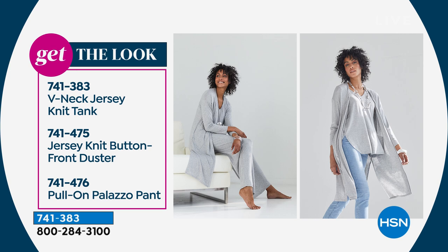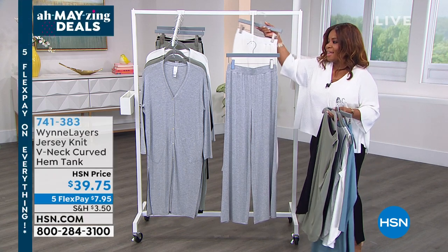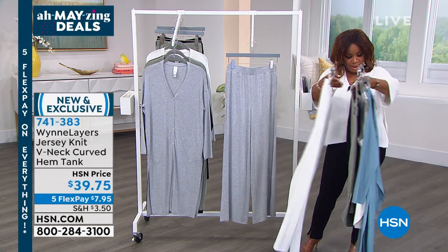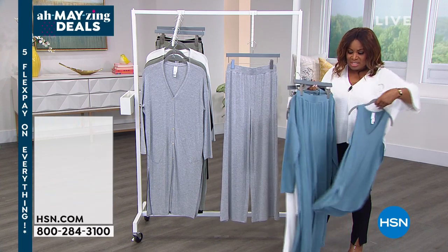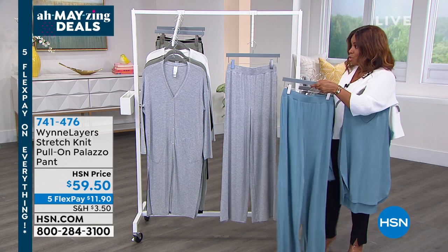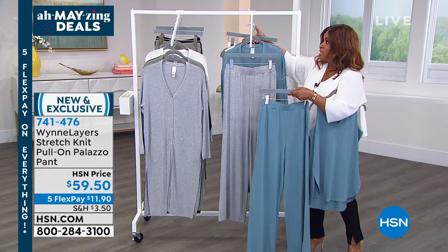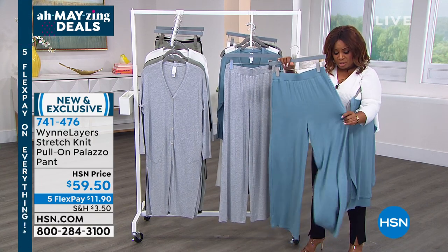If you want Marla's look — here it is at the left of your screen. The palazzo pant is item number 741476, brand new. There's that gorgeous cloud we love so much, and the sea blue — almost totally gone. We also have black and sage.